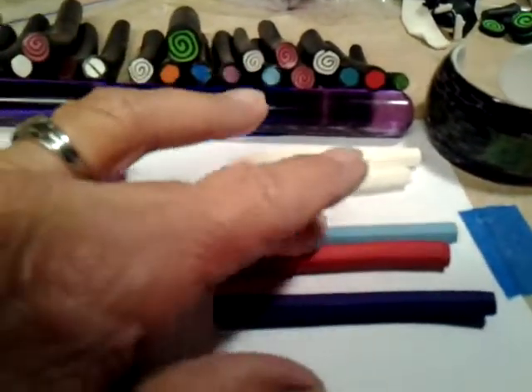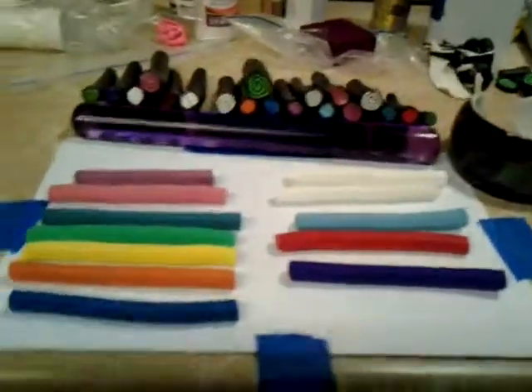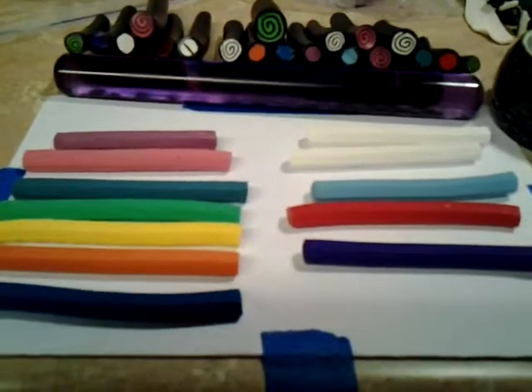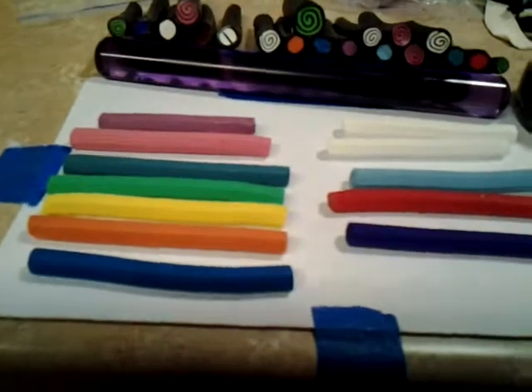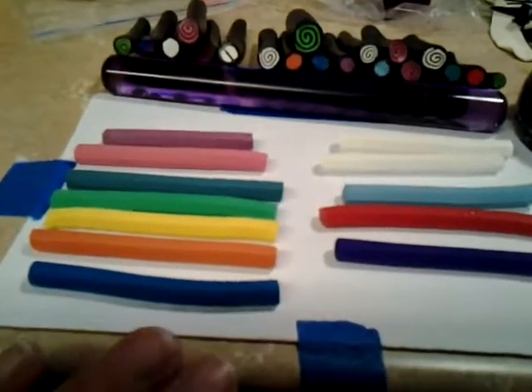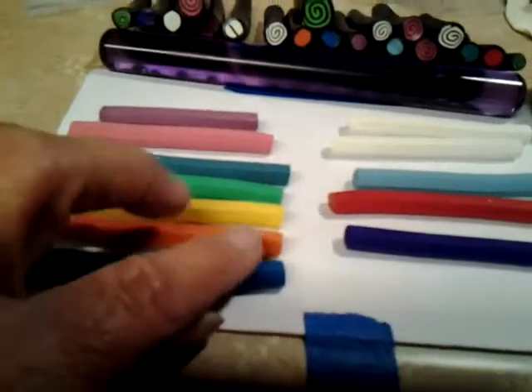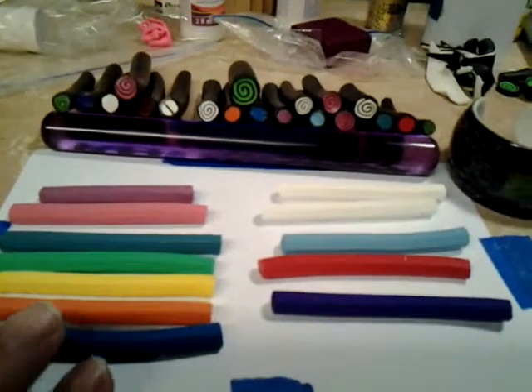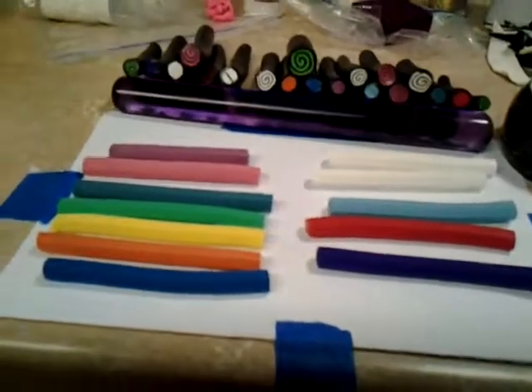Whatever Sculpey color you use, make sure that you've got fifty percent translucent — Premo translucent — so that you keep the flexibility. I will put out another video when I know more. Love you, bye.